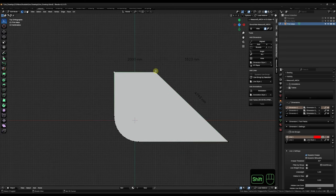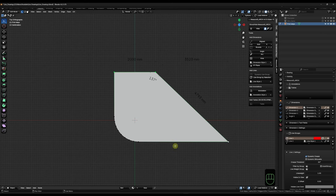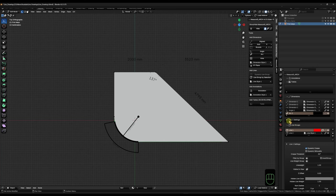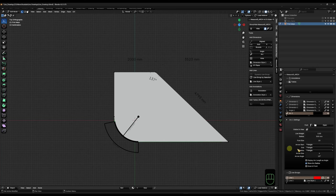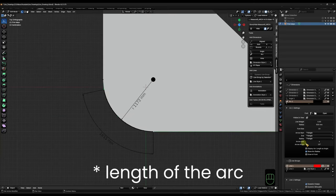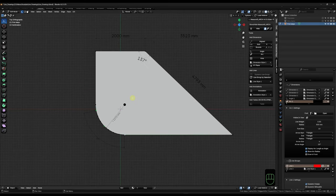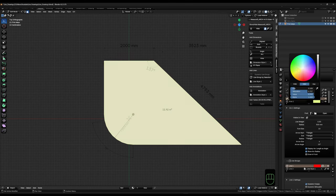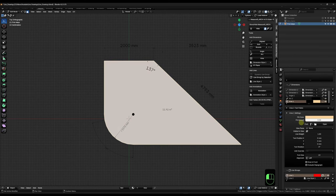We also have the option to get an angle via three vertices and an arc via three vertices. Under Dimensions we can always change the settings - the arc doesn't have a default style so it's a little thick, so let's reduce the line weight there. On that one we can also choose whether we want the length of the radius or the angle. Additionally we can choose a face and give it an area measurement, where you can unlink the style and change the color of the overlay, and tell it to not fill it at all or completely fill it out.